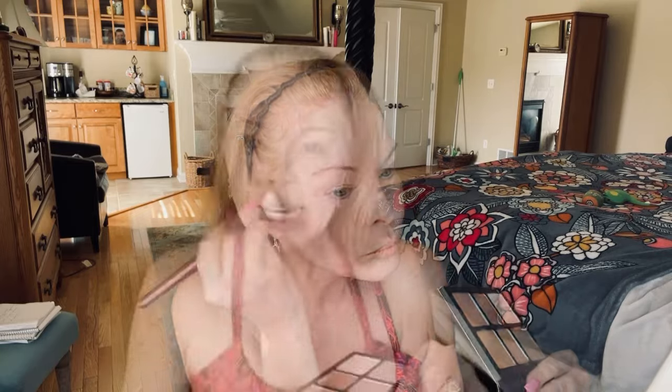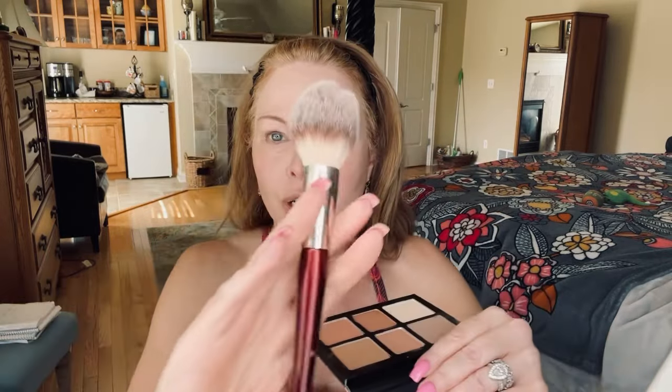Now I'm going to buff the contour in a little bit better, then use the bronzer right here with this BK Beauty fluffy brush. My big bronzer brush is a little too big for this palette, but this one is just right. I'm placing the bronzer right above where I put the contour.